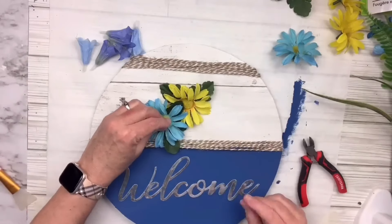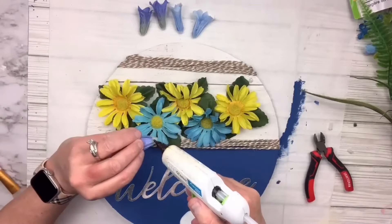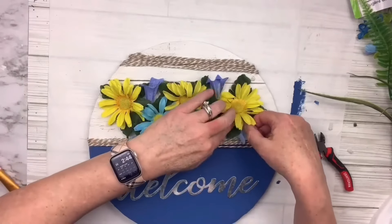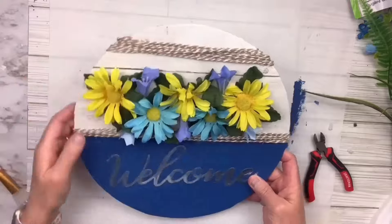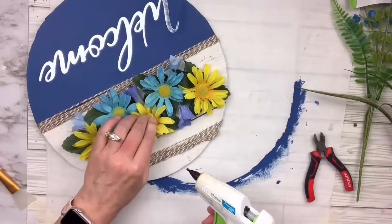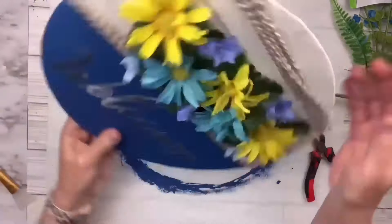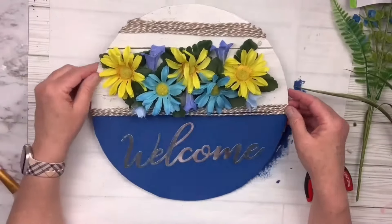You could get several signs out of one piece of foam core board, so you can actually beat the Dollar Tree price by making let's say three signs out of one — that's only $1.25 instead of buying three wooden rounds. That's a great way to save money and get more out of it. When I wrapped that twine around I left a little bit in the back to make a hanger, and that's it. I hope you guys like this one — let me know.